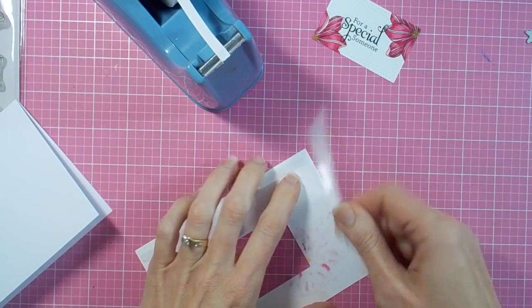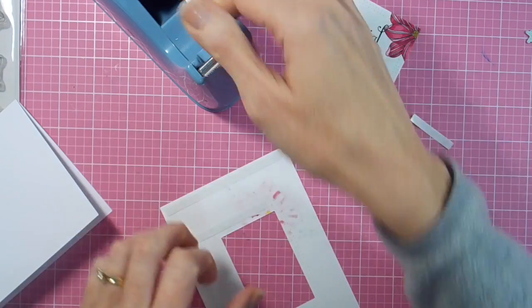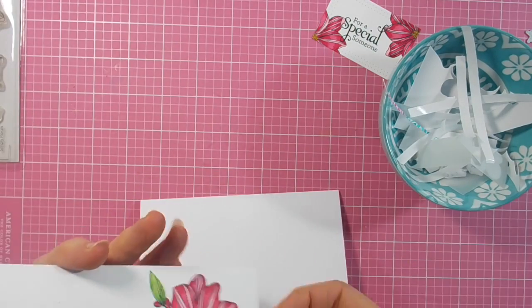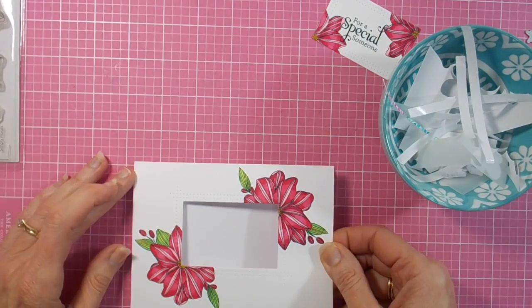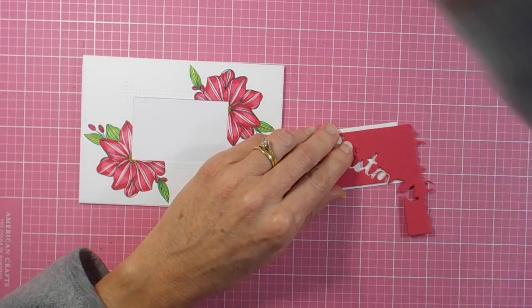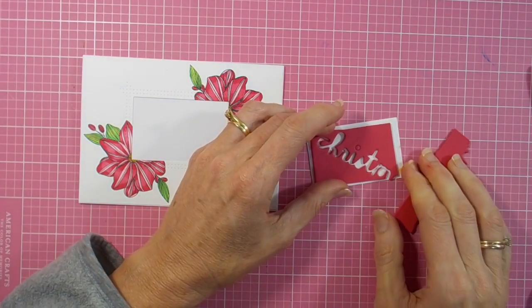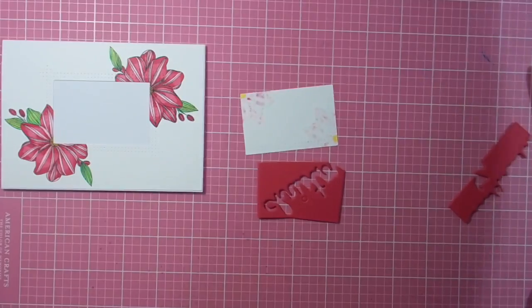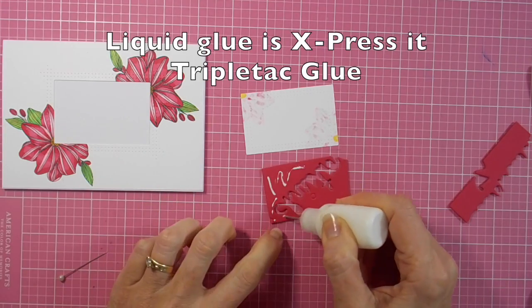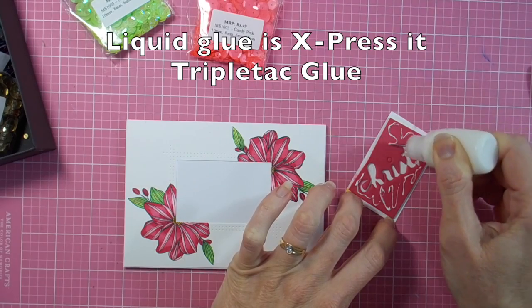First of all, just using my double-sided tape, which I have on a large sticky tape dispenser. I've run out of my tape runner, so I've gone back to my double-sided tape until I can buy some more. And grabbing an old bit of scrap red craft foam to back my little die-cut piece. I'm using some liquid glue — done that first onto the die-cut piece and then into the centre of my card.